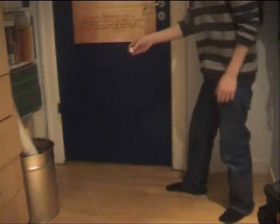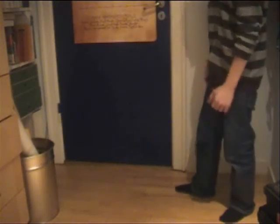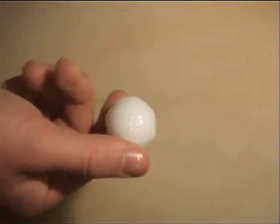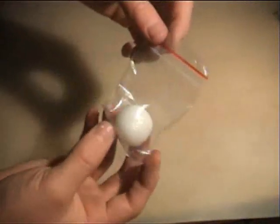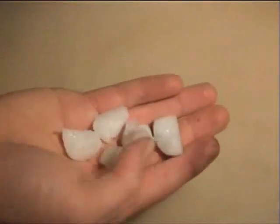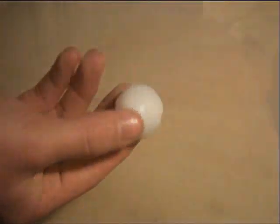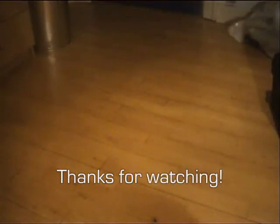Now you can try playing with this super bouncy ball. Not bad for something made in under 10 minutes. You should store the ball in a plastic bag, and if it breaks or gets distorted, just squeeze it back together into a ball shape. I hope you enjoyed this video, so don't forget to vote and give me a comment below.